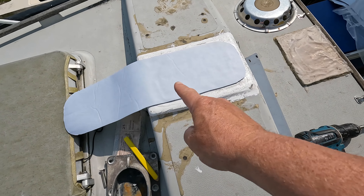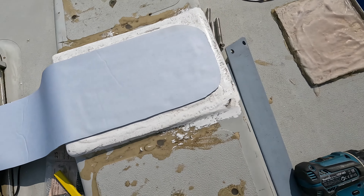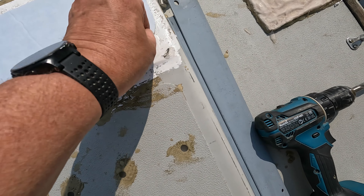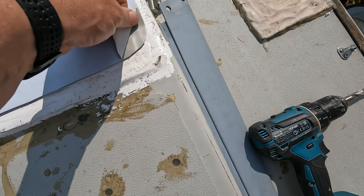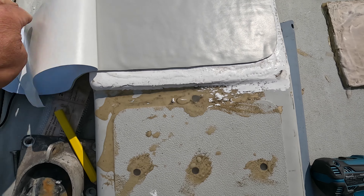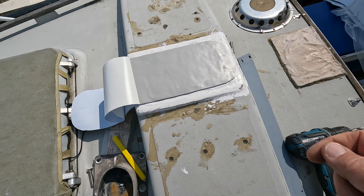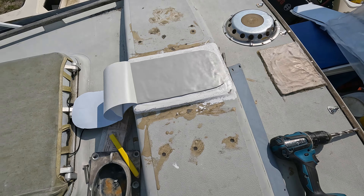I've stuck the butyl on — it's so simple. It's sticky on one side, not sticky on the other until you peel back the backing, so that gives you a nice clean surface. I'll just re-drill from the bottom so I've got neat holes in the butyl before I put the base on.